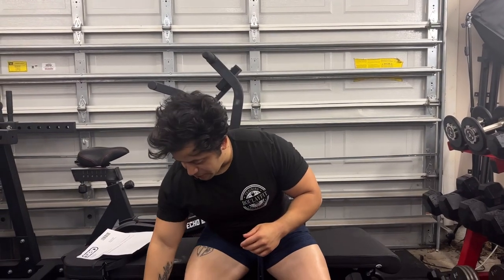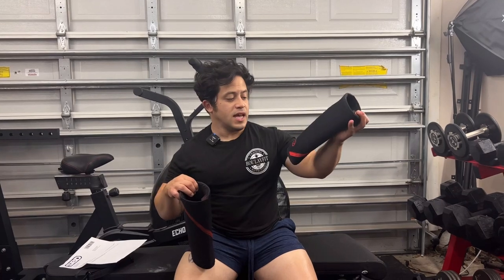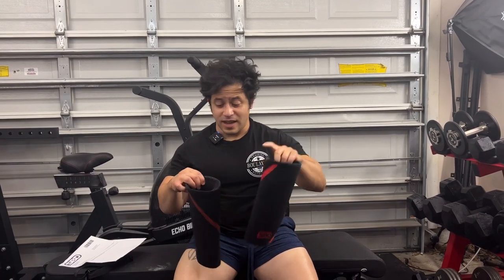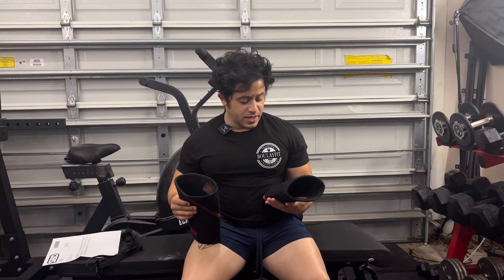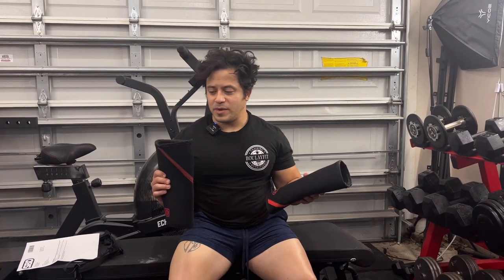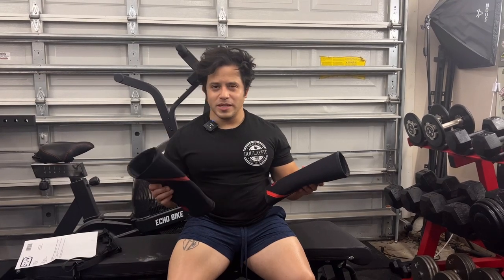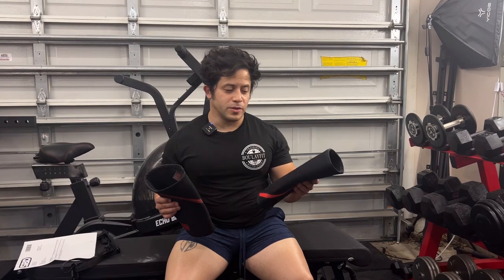All right guys, today we're going to be doing a review on the new SBD knee sleeves. I just bought these and I have the receipt to prove it — they did not send them to me for free, so this can be my honest review. First impressions: they're a lot softer than the OGs. These have been with me literally since I started in the IPF, so it's going to be weird lifting on different knee sleeves, but I've heard really good things about them.